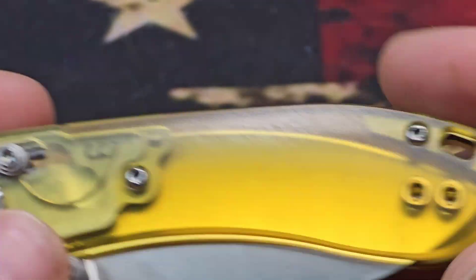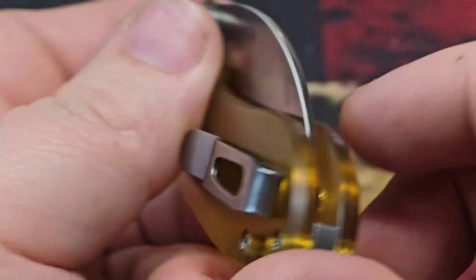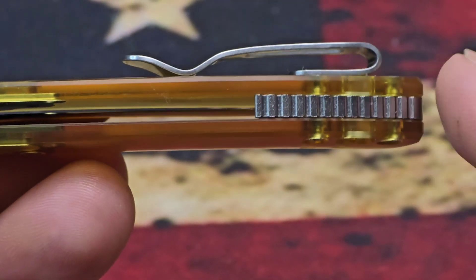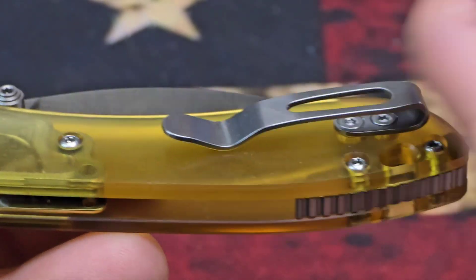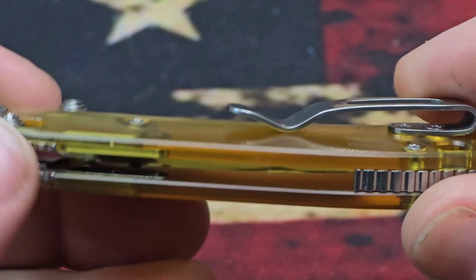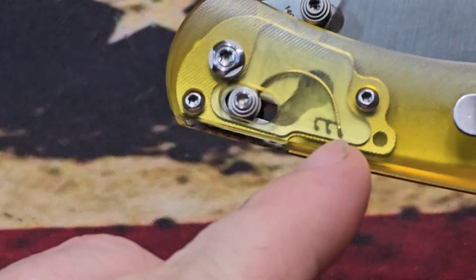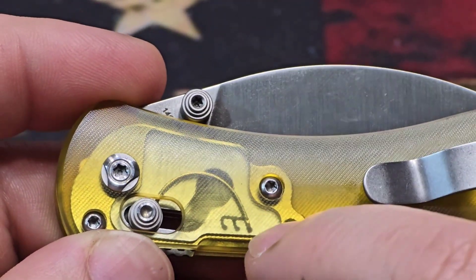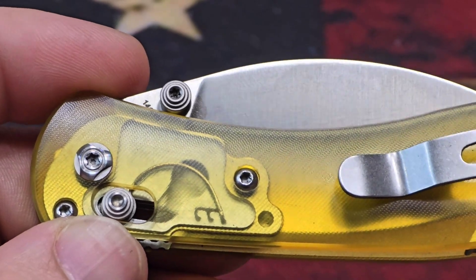You can see the body screws holding the chassis in. You do have a reversible clip and lanyard hole, perfect centering, and a half-length backspacer. I believe this is an aluminum backspacer — there are some titanium upgrades on this we'll talk about in a second, but I believe the backspacer is still aluminum. It's the same stainless steel pocket clip you get with the regular Nightshade — a fantastic clip with flat screws.